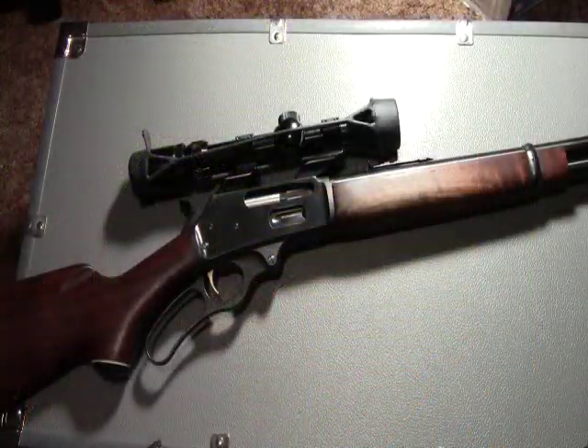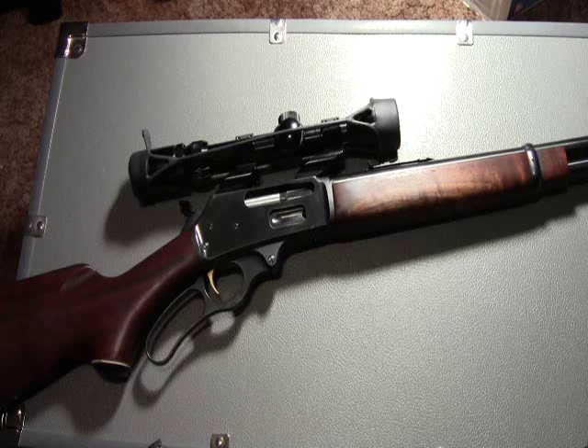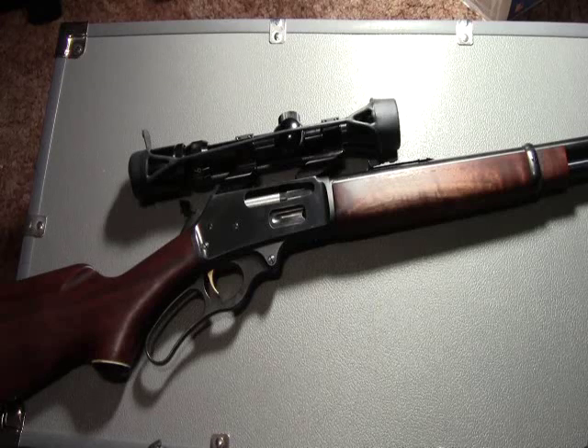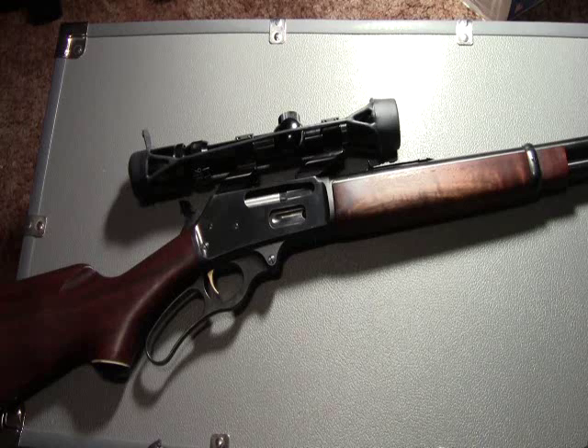For me, the biggest downside of the rifle is the cost of the ammunition. 30-30 is a readily available round, but shooting it consistently is really going to hurt your wallet. For a box of about 20 bullets, you'll spend anywhere from $15 to $20. This is something that I'll start reloading in the near future.